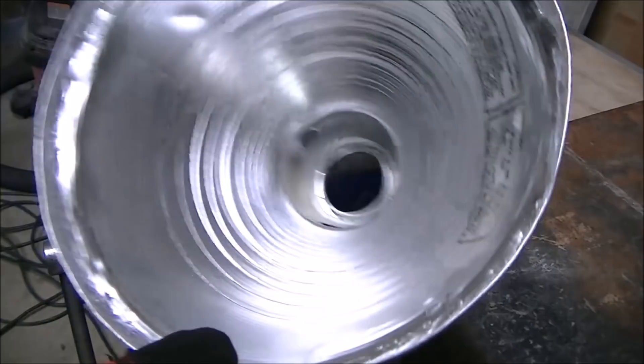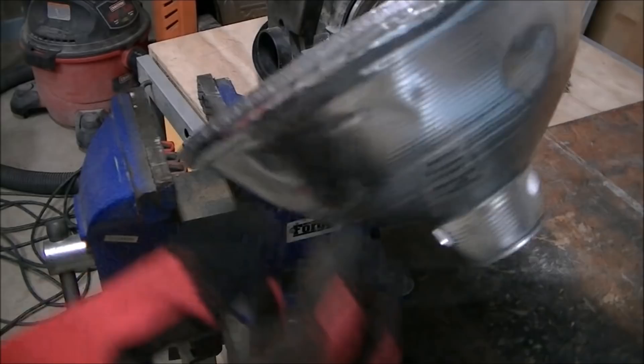The material on the lampshade is very soft and real easy to work. You could probably hammer this out on a block of wood as easily as on a little mini anvil there.